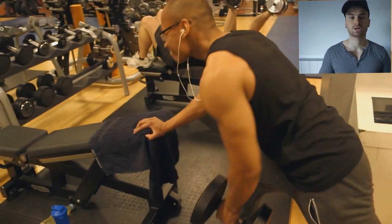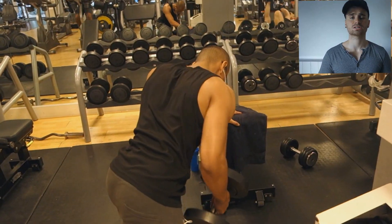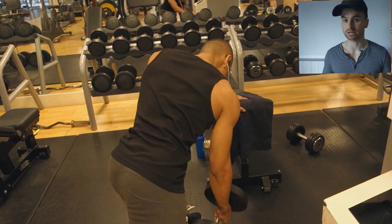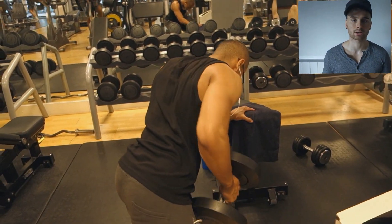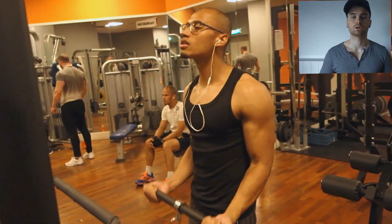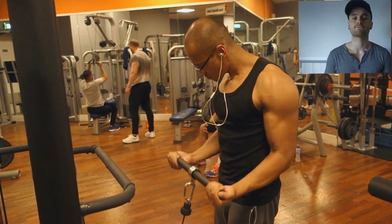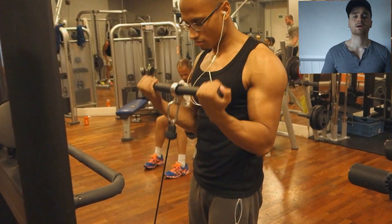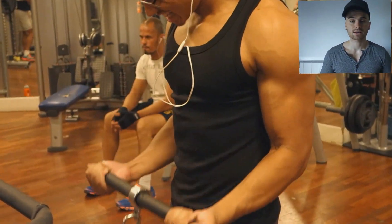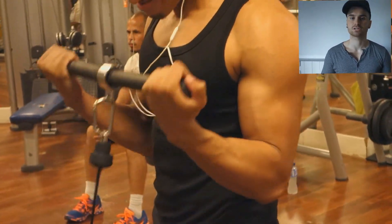After that, we're going to do some biceps. Because we did so many back exercises, our biceps have already been trained — if you train back, you're training biceps because you're pulling. So we're going to do two exercises as a superset to fatigue the biceps. It's a small muscle and it's going to get fatigued very fast, and that's what we're aiming for — just getting it done and smashing the weight.